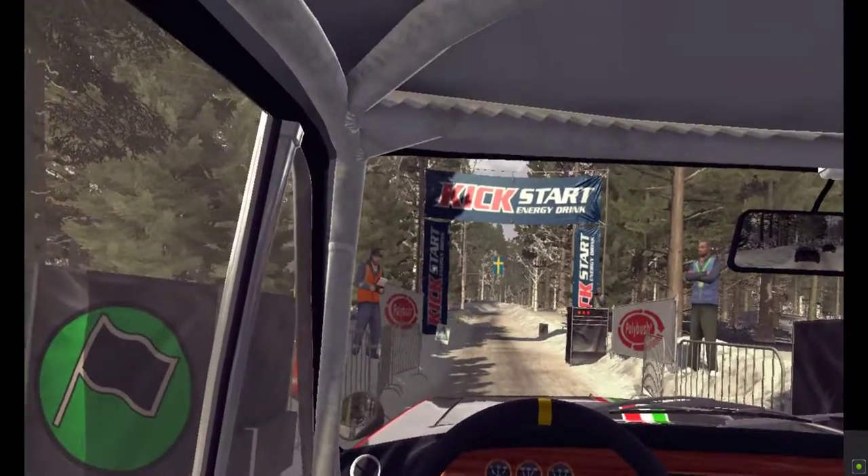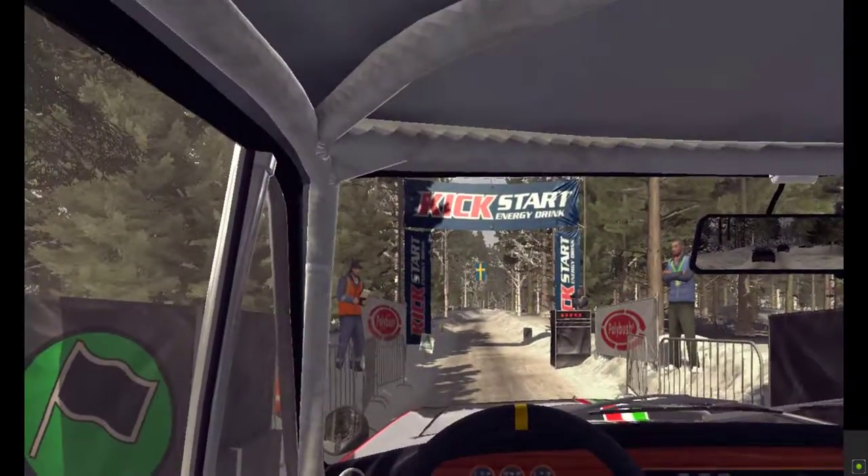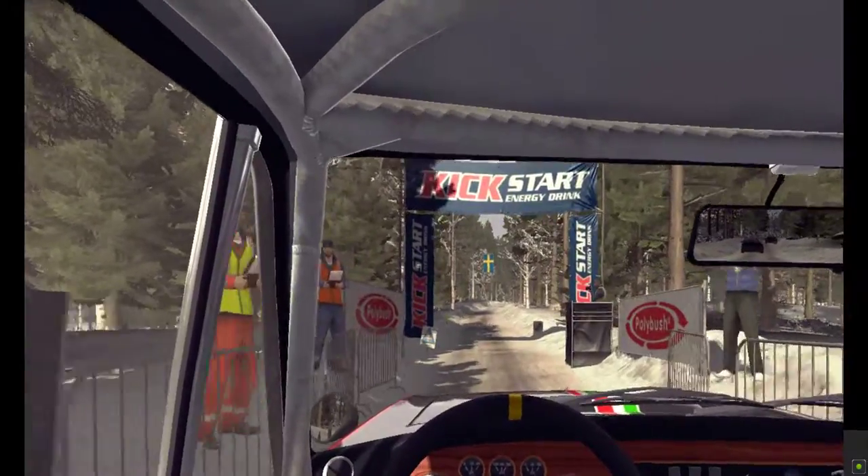Five, four, three, two, one, go. Right five, long over crest bump.